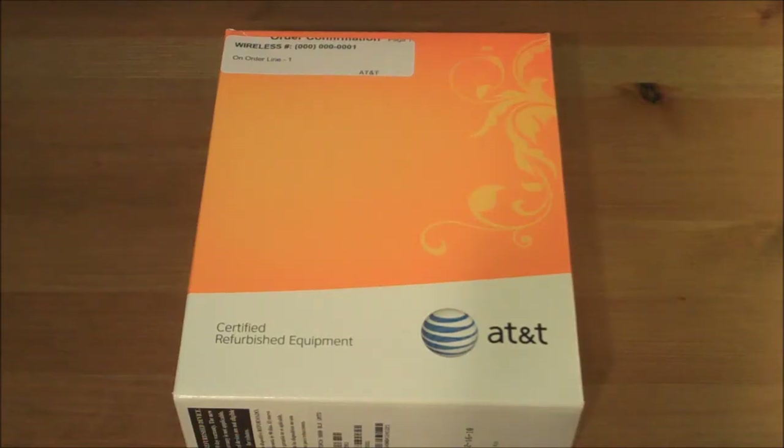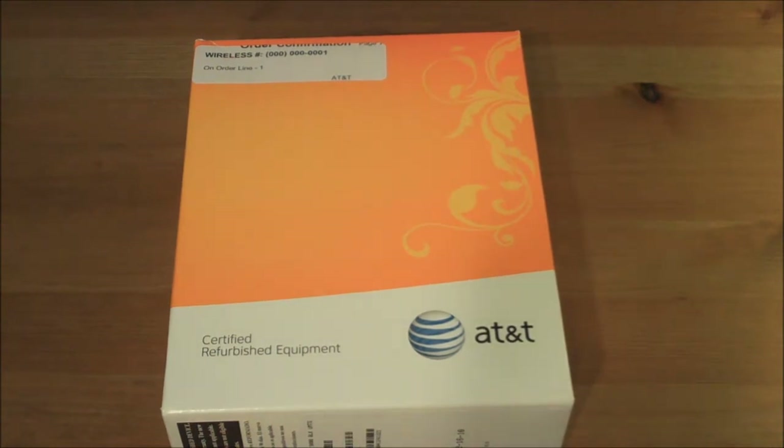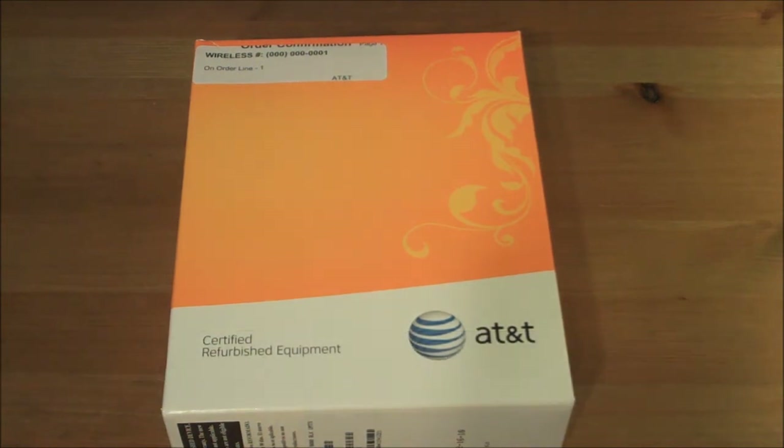What's up guys, it's Connor and I'm here doing an unboxing of the BlackBerry Torch 9800. This will run you about $99 on a two-year contract, or $499 with no commitment from AT&T.